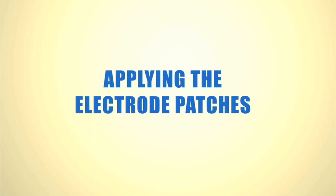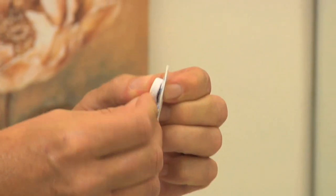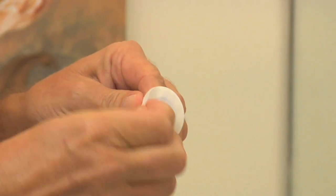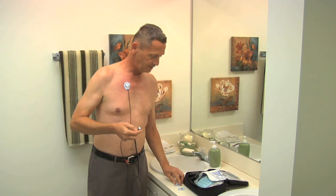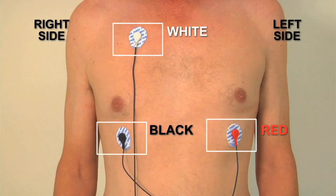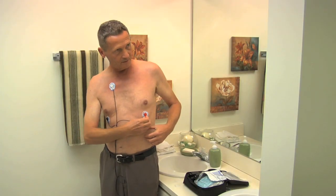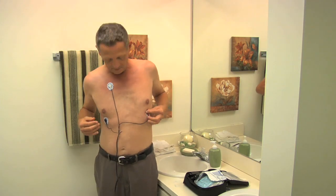Apply the electrode patches. Find the patient cable. Snap the white wire onto the electrode, peel it from the plastic backing, and apply it to your chest as shown. Repeat the process for the remaining wires. Remember, white on right when applying electrodes — this will help you remember to always place the white electrode on the upper right side of your chest. We recommend that you change your electrodes every two days, moving their location slightly to prevent skin irritation.